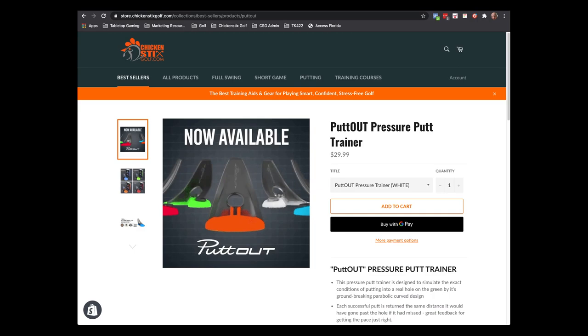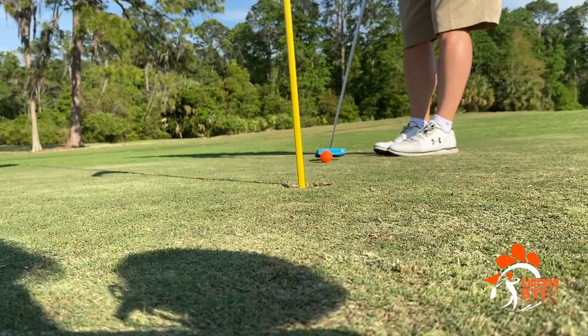Hey folks, today I'm going to show you a couple of drills that I've been doing with the Putt Out Pressure Putt Trainer and the Putting Mat. There's a ton of review videos out there on the internet, I don't need to recap all that. You can find that out for yourself. But if you do want to grab these, go to the Chicken Sticks Golf Store and I'll put a link in the description. As golfers, we want to become lethal inside of six feet.